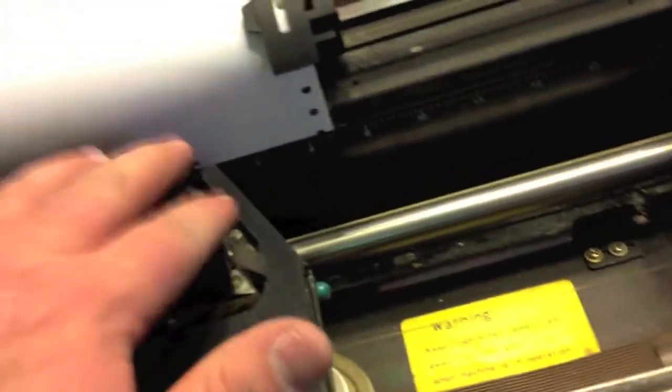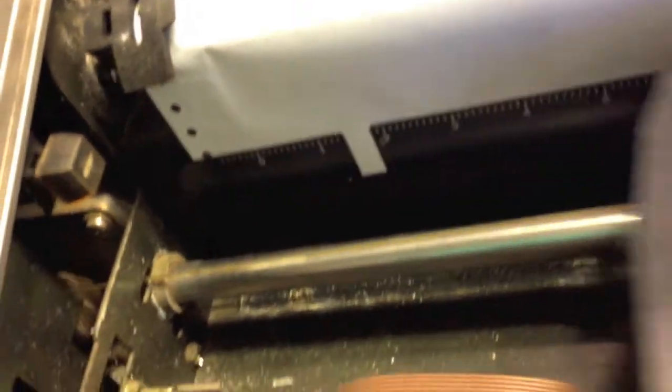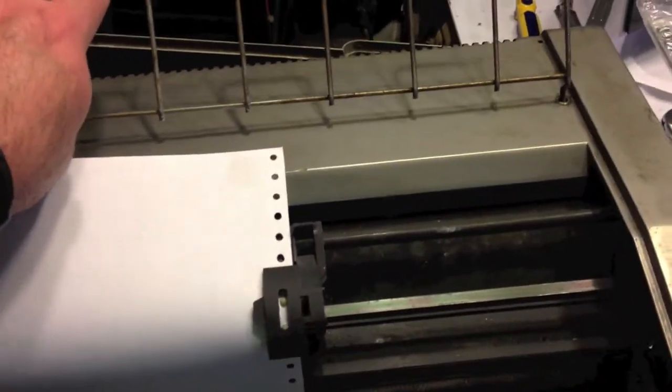It's got gunky stuff on the bottom — oh, that's what's doing it. It's actually trying to work, so... sorry shape this poor thing is in. We still have the parts that go with it — the cover and all.